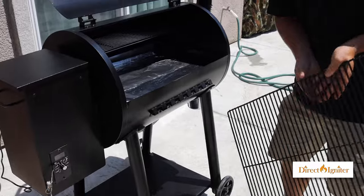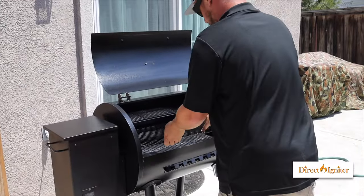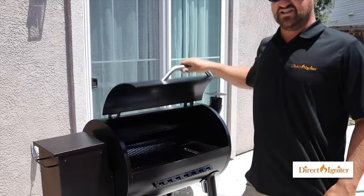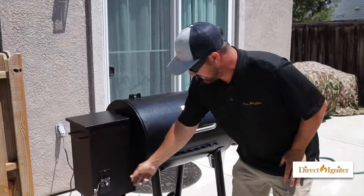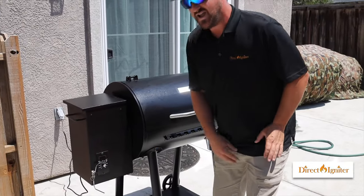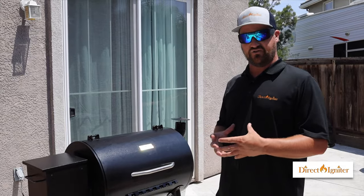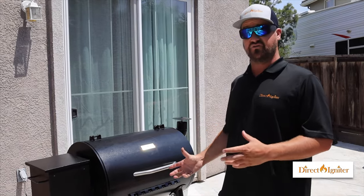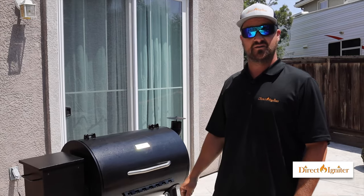Now we can go ahead and put our grill grate back in, close it up, and we're ready to season the grill. The first time you use a pellet smoker, you want to season it. I suggest turning the temp up to about 350°F and letting it run for about 45 minutes. That'll cure the paint and burn off any manufacturing oils in the barbecue. After that, you are ready to throw your food on and cook.